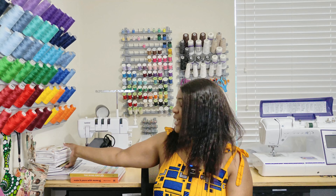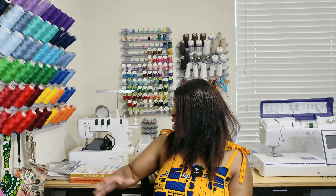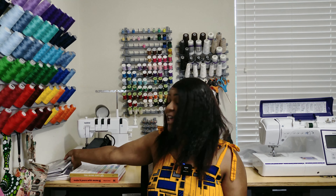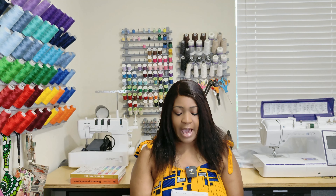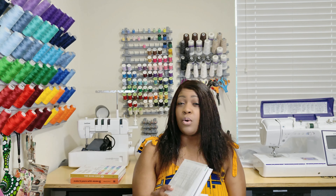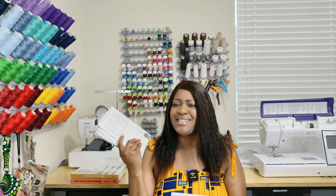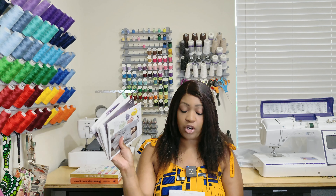I picked up some patterns from Joann's over the weekend and they are all here. The first thing I want to do is talk about the patterns that I actually got that came in towards the end of July and I just never showed them. They're from Simplicity, so I'm going to show you guys those first.